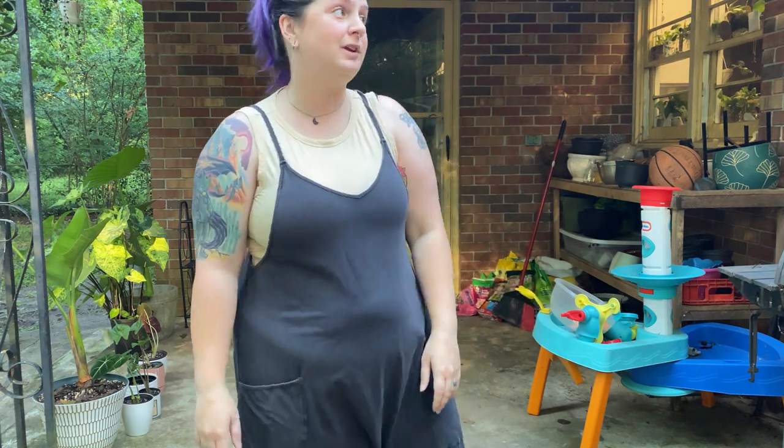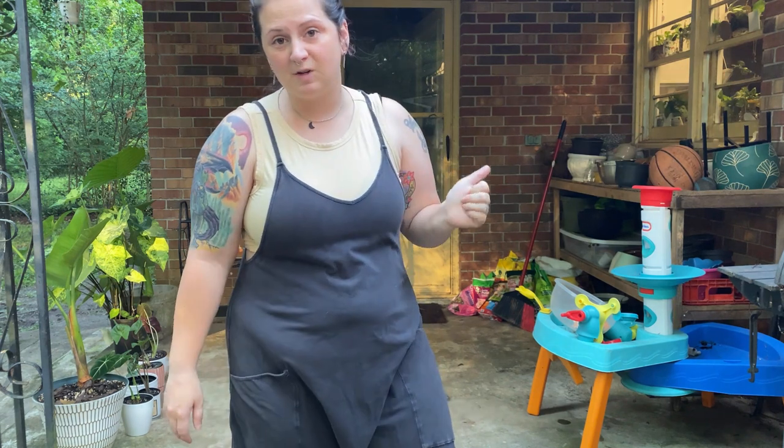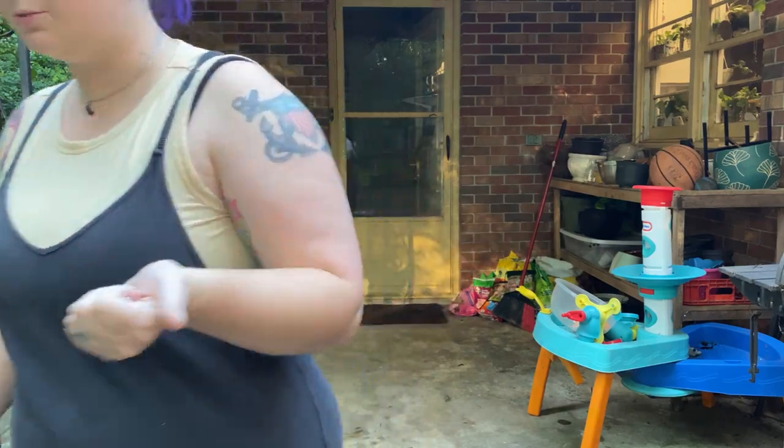Today my goal is to clean off my back porch. By clean off, I really just mean like sweep it and try to organize things a little bit better. So let me show you the situation.